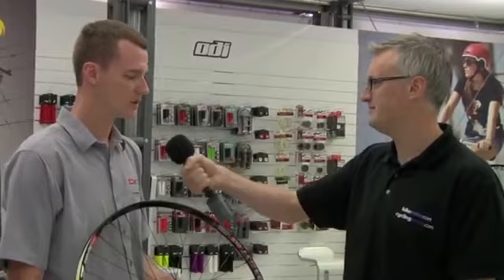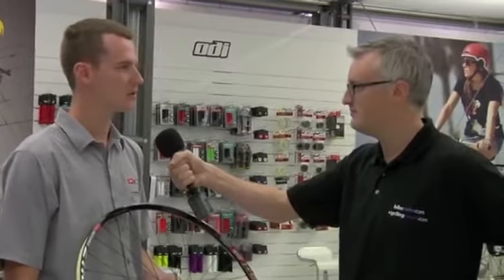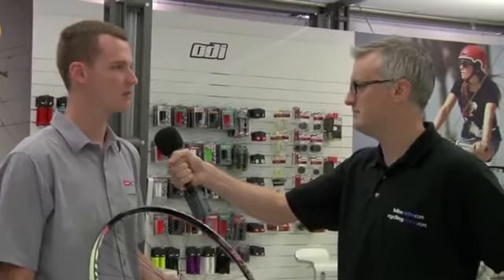Can you just talk us through perhaps the advantages of using a no-tube, tubeless tyre system? Certainly. The biggest advantages are lower pressure, which allows better traction, more comfort, and then of course puncture protection.